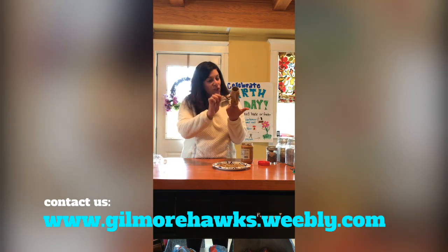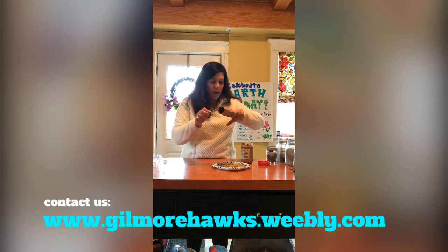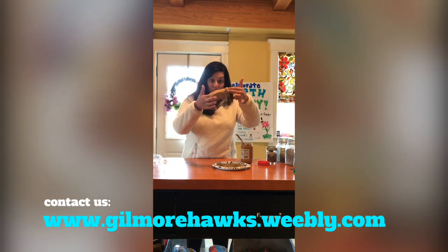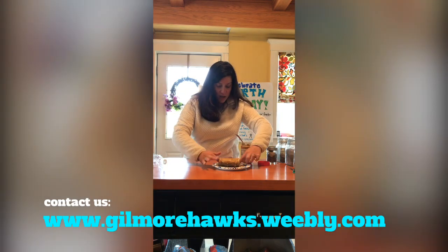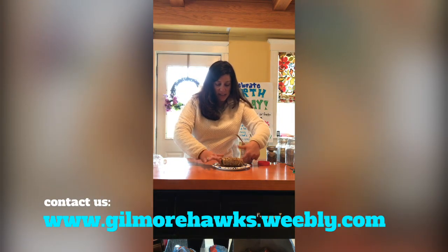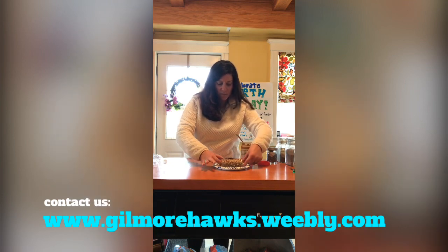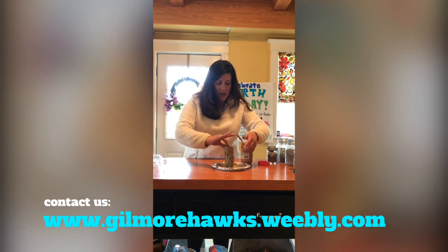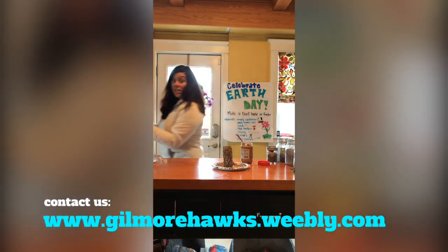Some of you might remember doing something like this with frosting during the holiday season when you made gingerbread houses using an old milk carton — you can use a milk carton too. After I do that, I'm going to roll it really nicely in my nut mixture, make sure I smear it all around, and then let all the extra nuts fall off. I'm going to rinse my hands — stand by.